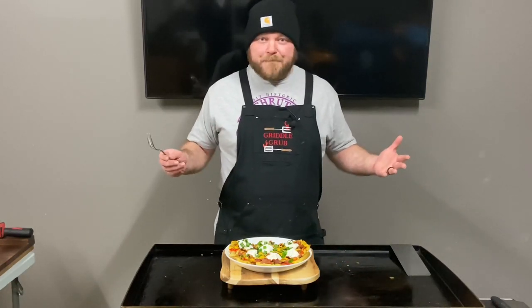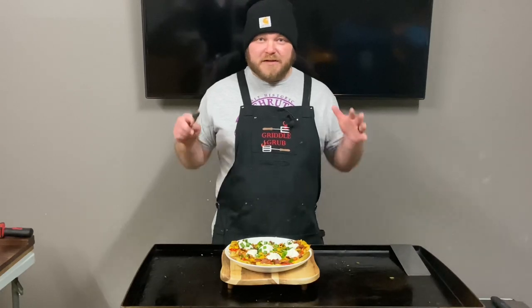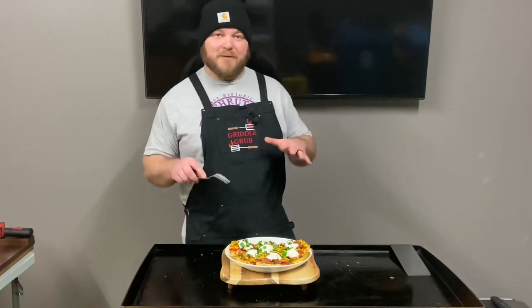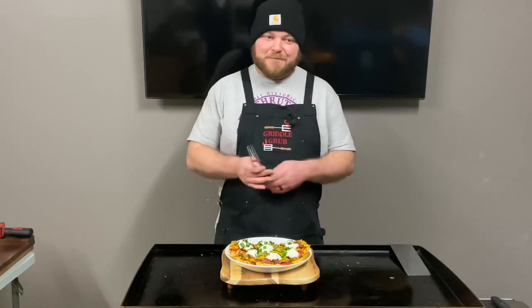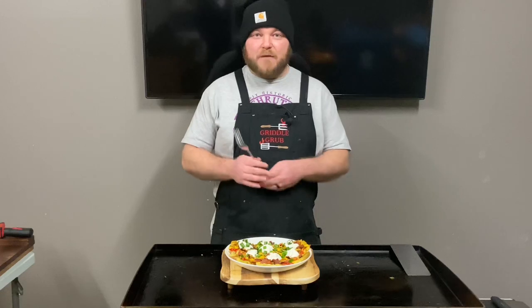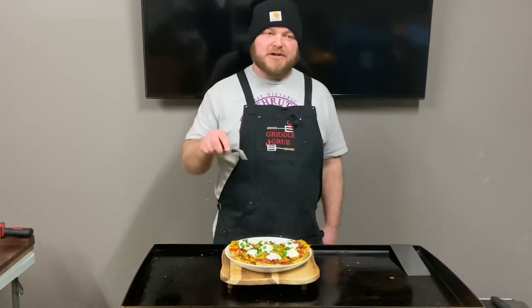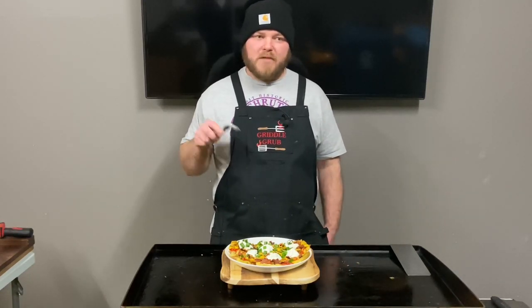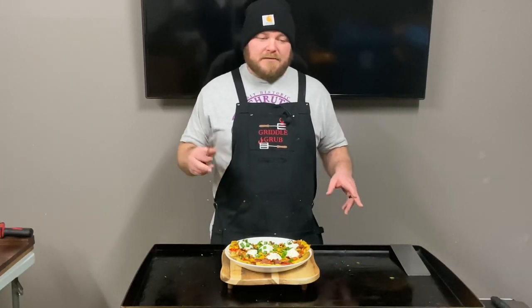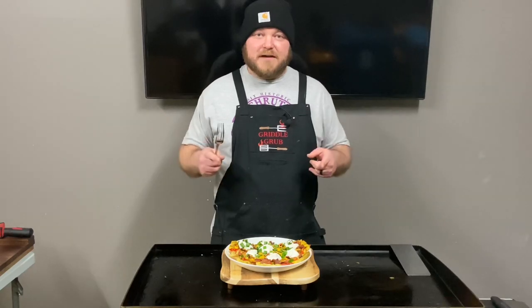I'm going to get in and eat. I appreciate you guys coming along — don't forget to like and subscribe and smash that thumbs up for me, it helps out the channel a lot. Don't forget we're giving away a griddle at 1,000 subscribers — I'll put a picture of the griddle in the next video. I appreciate it, guys, see you on the next one, thanks!